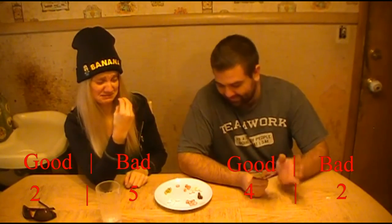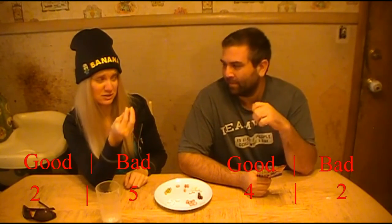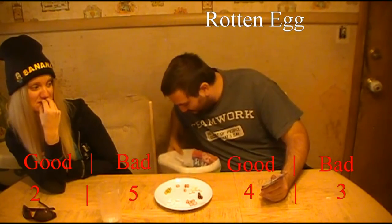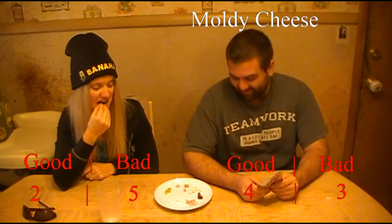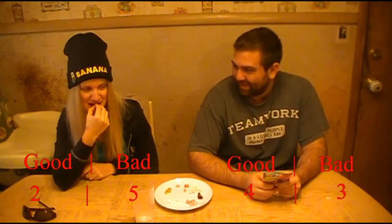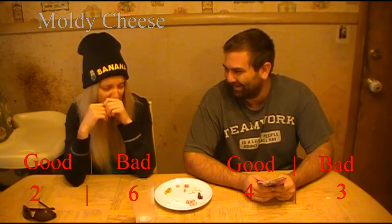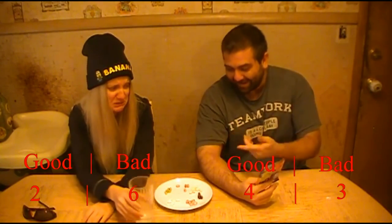Going for the orange one. I hope this doesn't make me puke - but it won't make you puke, it'll make me puke. I really don't want to be puking on YouTube. Ugh, rotten egg! I don't know - that's moldy cheese. Ugh, that one was moldy cheese. The moldy cheese isn't that bad - the breath of it is worse than the taste. Why do I get the bad ones? I got moldy cheese.